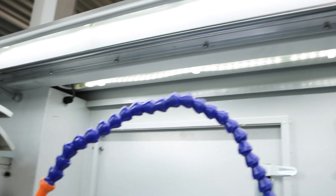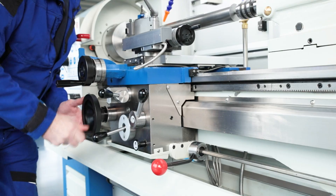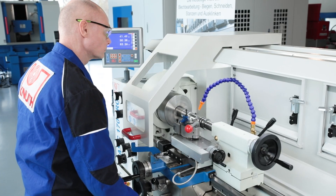Modern LED lighting is integrated into the safety guard, providing good visibility and safety during machining. The maintenance-free cover on the lead screw and spindle provides safety and protection against wear caused by contamination.